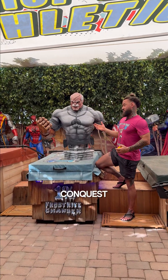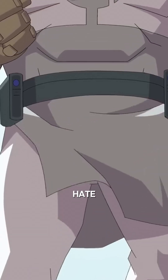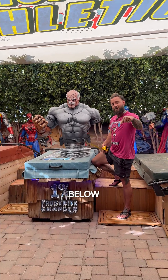This is Conquest, as many of you know from fans of Invincible — the villain that we all came to fear and hate. He's actually a giveaway that we're running this week. Do you guys want a chance to win him? Comment 'Conquest' in the section below.